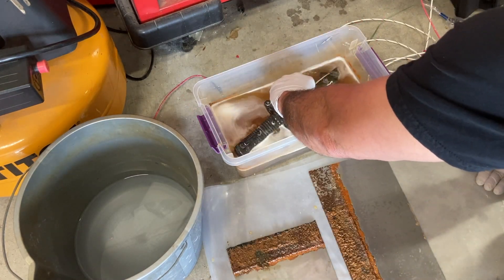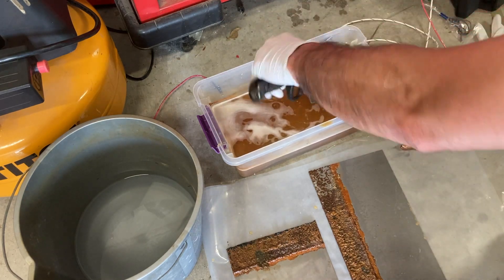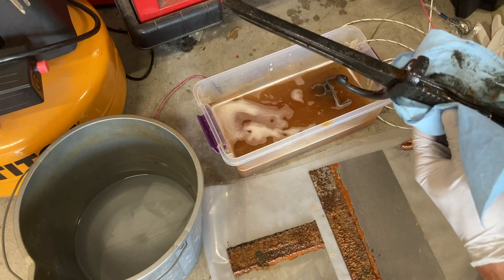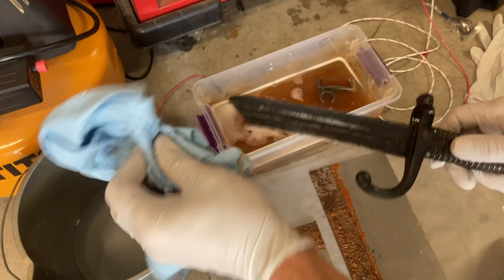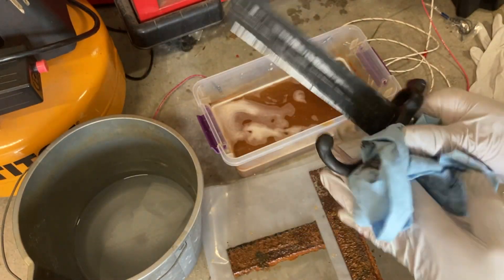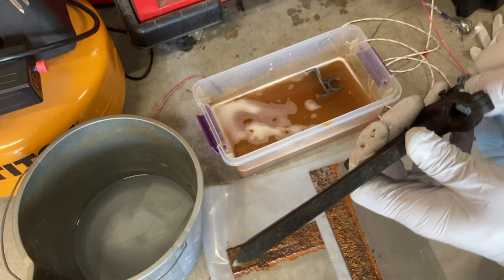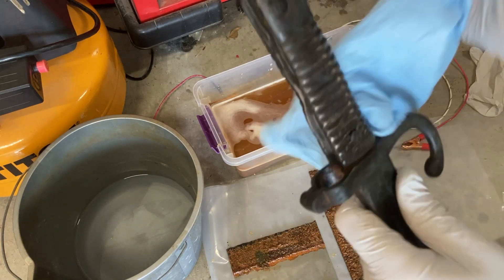Let's take this out and see how it looks after 18 hours. It's definitely blacker — a lot of the rust has converted to some kind of black iron oxide. This doesn't look terribly different at all, so I think what I'm going to do is change out the solution and maybe let this go all day. I don't know if the brass looks better or if I need to polish it with something.